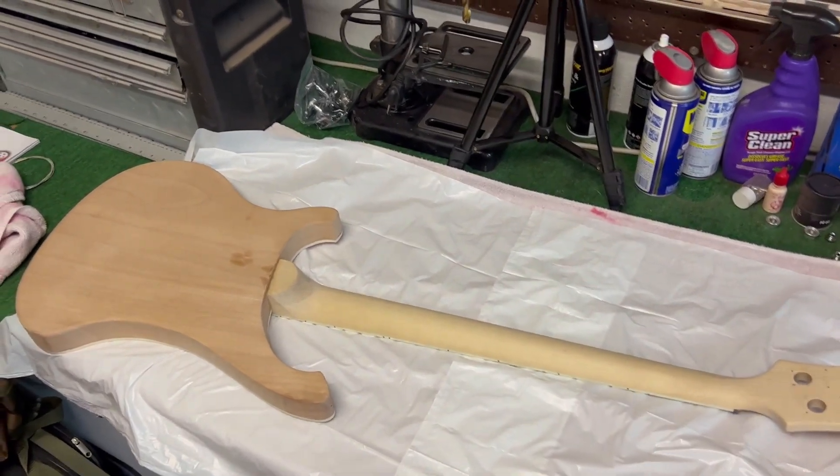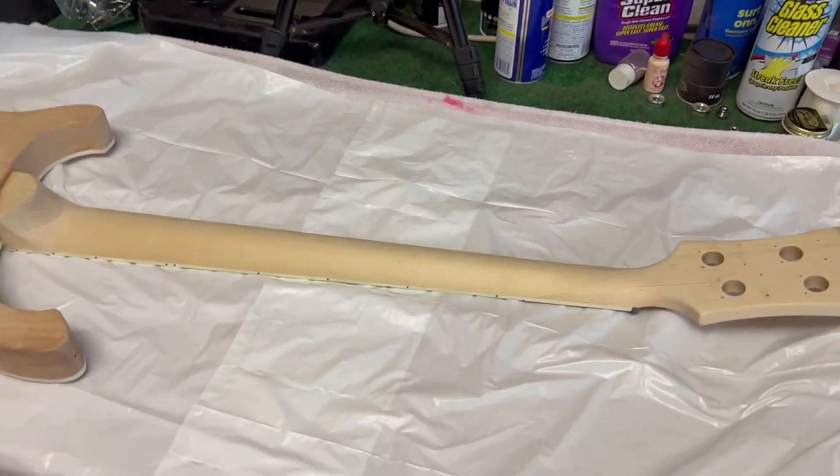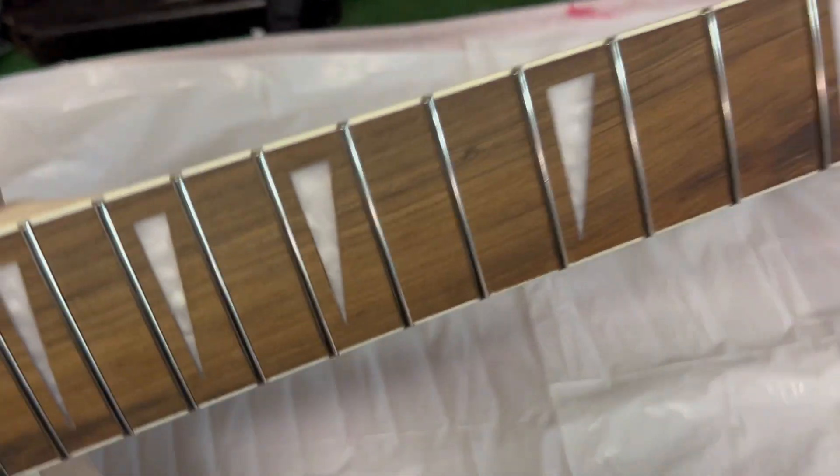Hey, what's going on everybody, Jason here. Part three of the Rickenbacker bass build - it's a Rickenbacker copy. I have one concern with the bass and I'll tell you that in about 30 seconds.